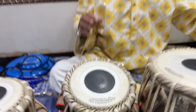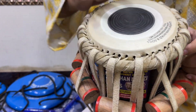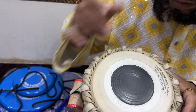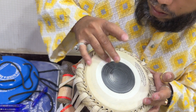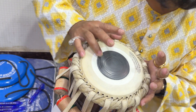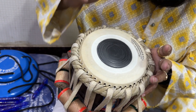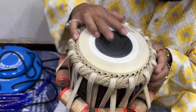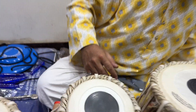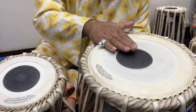This tabla is in F scale, and the tonal quality features a deep bass.